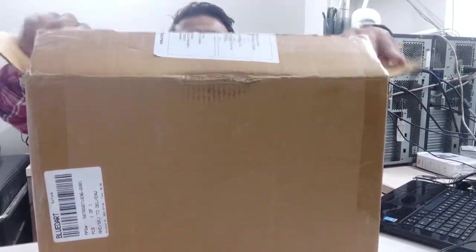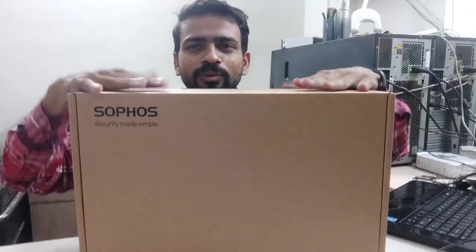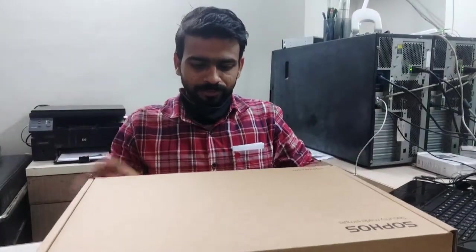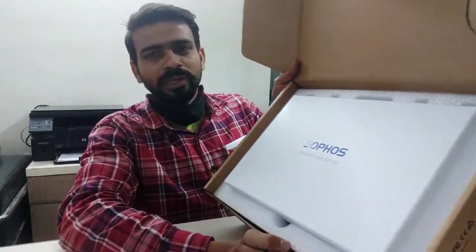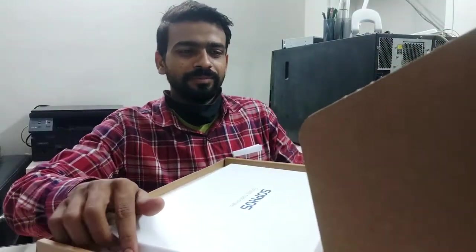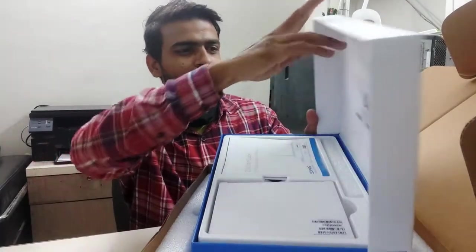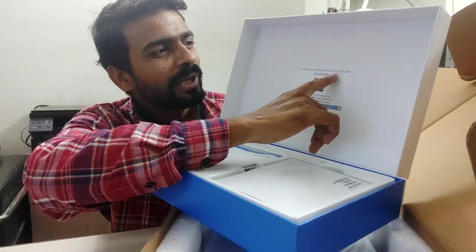This is the package that has been provided by Sophos. This is Sophos's package. It features the 'Security Made Simple' branding. For product documentation, please scan the QR code on the package.